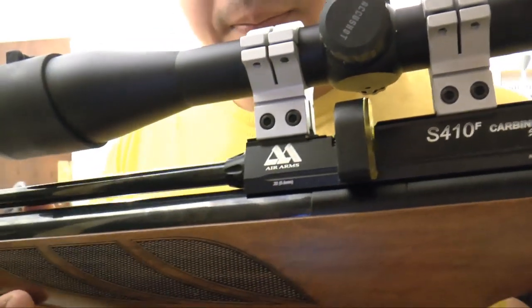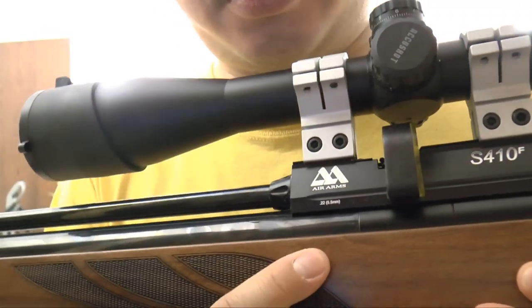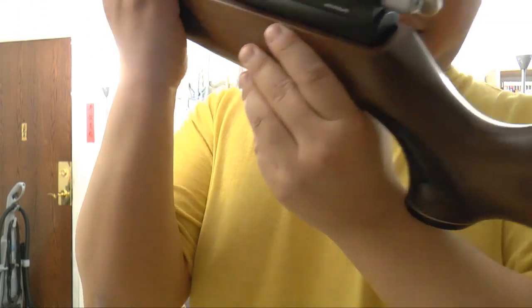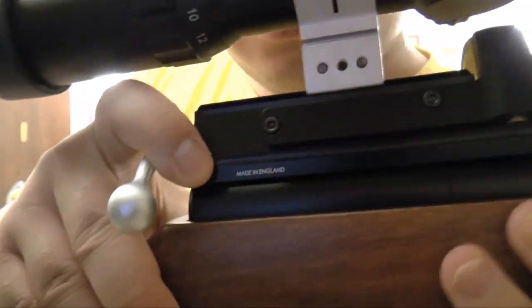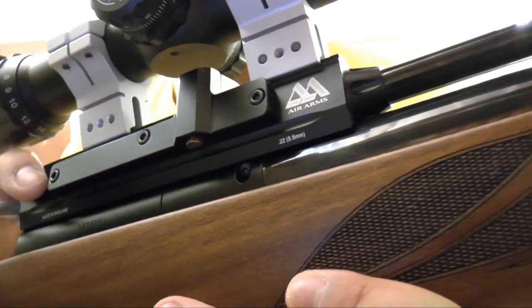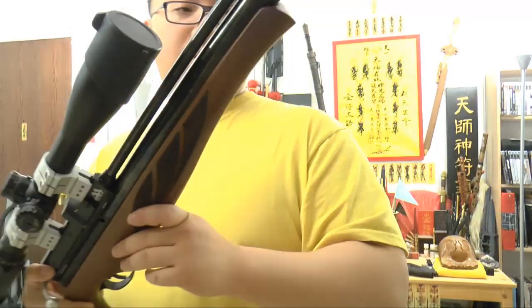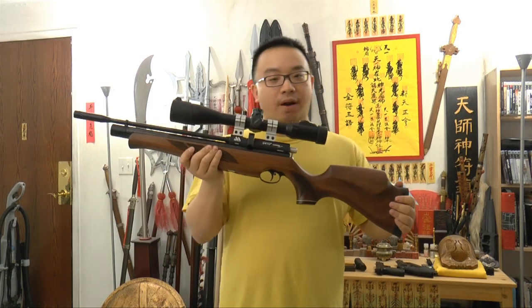It's another precision PCP rifle with an Air Arms logo, made in England, in .22 caliber. This is another very nice precision rifle.